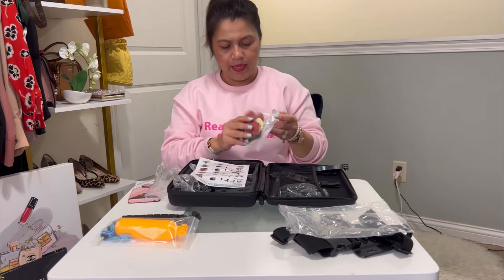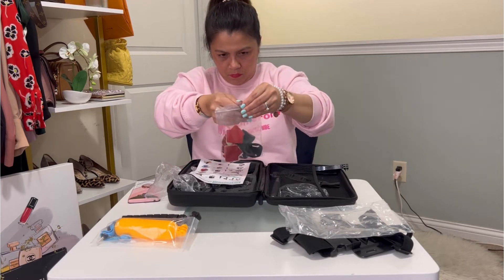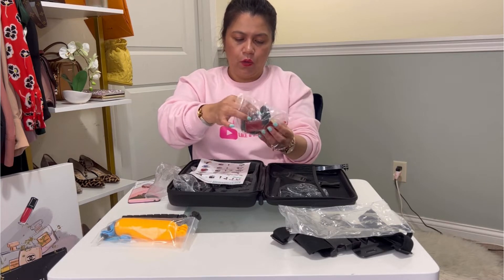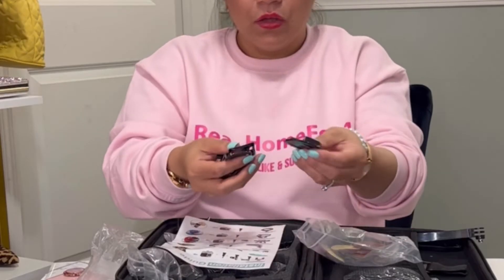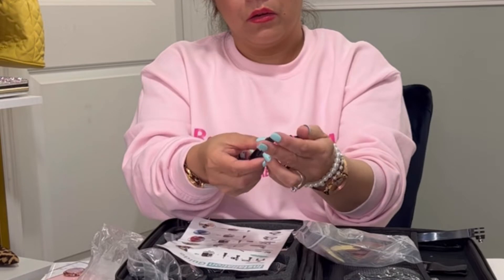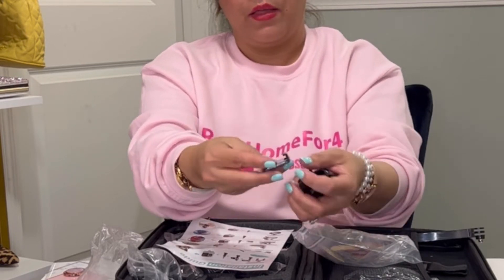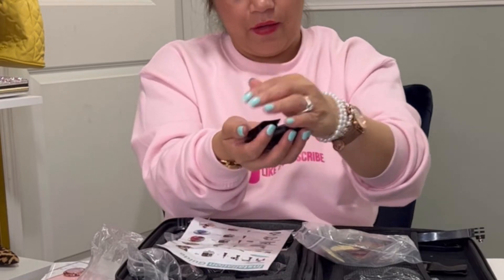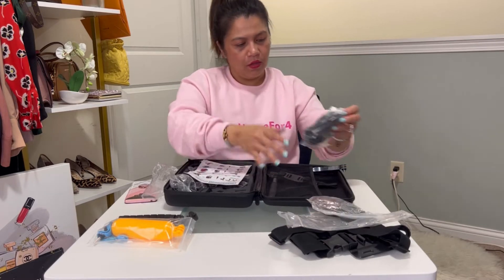There's a bag full of adhesive mounts for different surfaces — like a dash mount where you attach the adhesive to your vehicle or bike. There are different kinds available: a rounder kind, two of those, a round one, and a curved underneath — five mounts total in this ziplock bag. That's super useful.